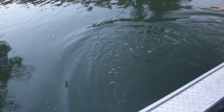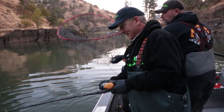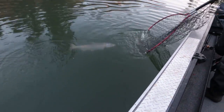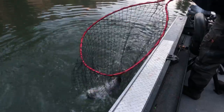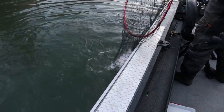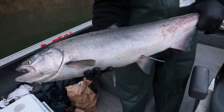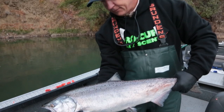That's a little better fish. That hook came out right when it hit the net. That fish is a little bit brighter than the last one — not a bad fish.